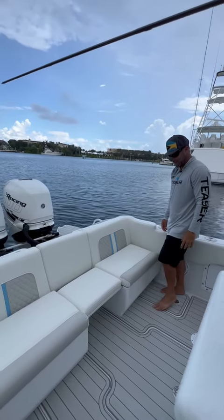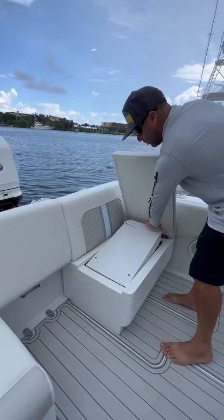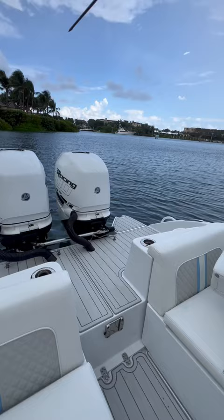Check this area out — you got a full transom bench seat here. Mother nature doesn't want us to continue it seems, but you can actually pop this open and you have storage underneath both sides. You can open this up if you want to leave that center area open, and you can remove this if you're spending a day out at the sandbar.